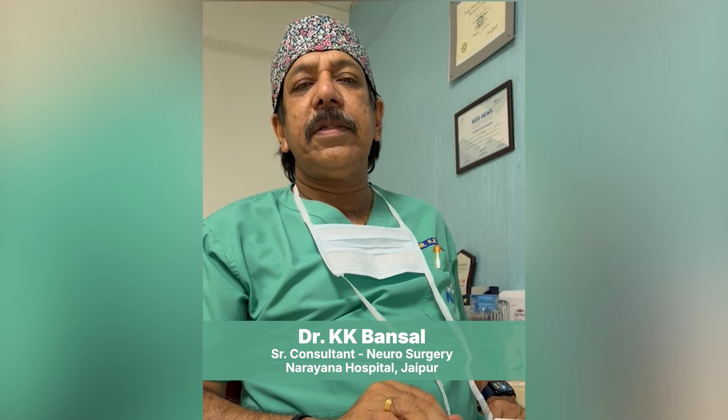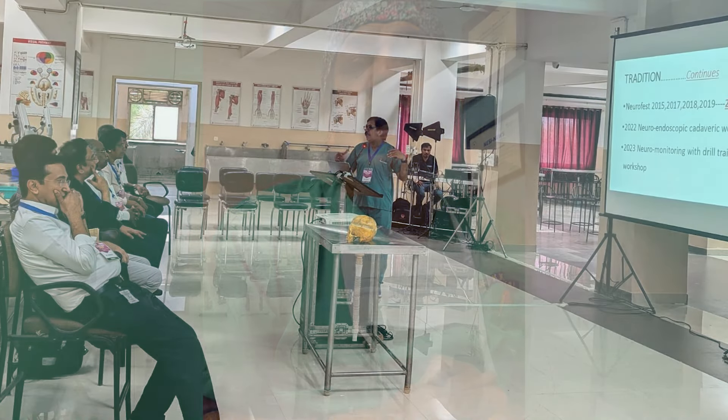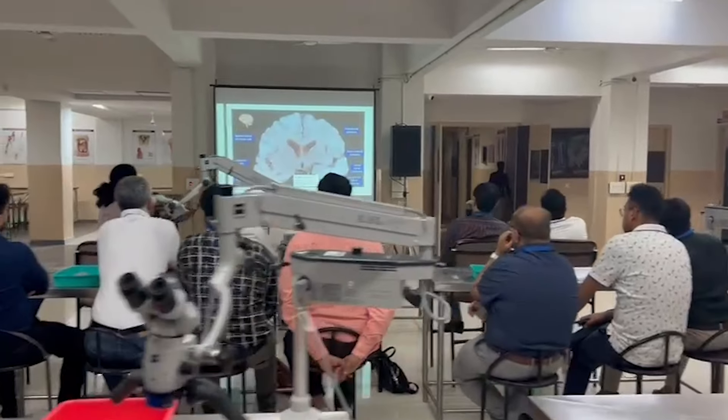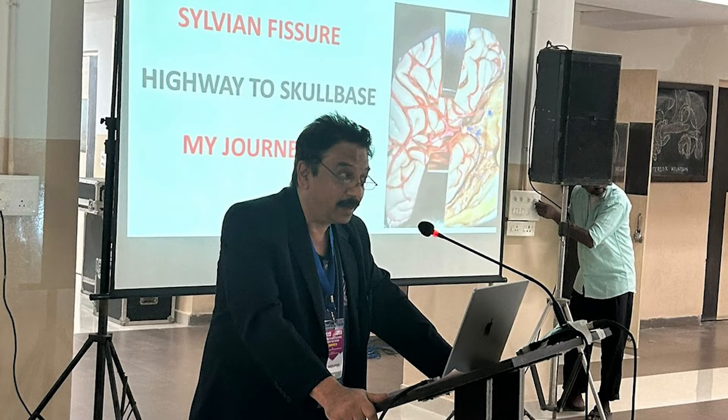Hi friends! Greetings from Jaipur. We have done this Sylvian Fissure Dissection course. This is a very rare occasion - a Sylvian Fissure Dissection focused cadaveric dissection has very rarely been done, even in cadaveric workshops. I wanted to do a cadaveric workshop of only Sylvian Fissure opening dissection because it is the highway of skull base surgery.